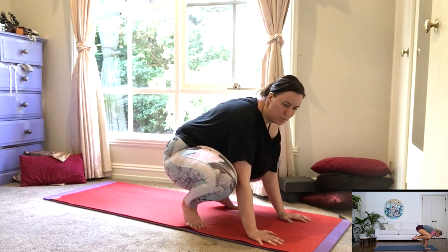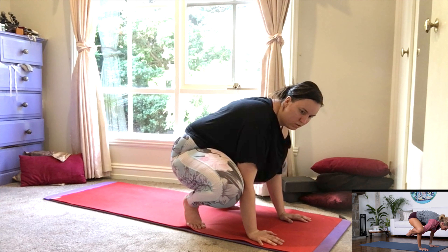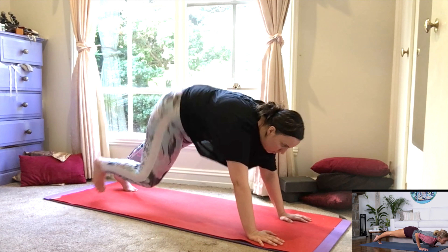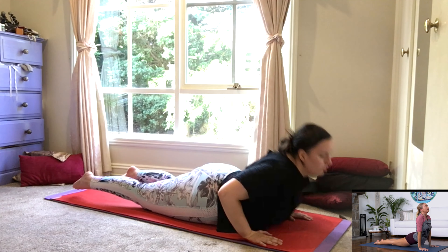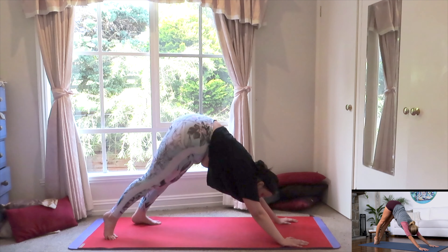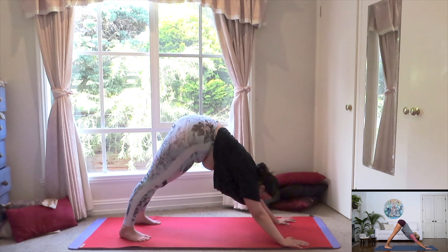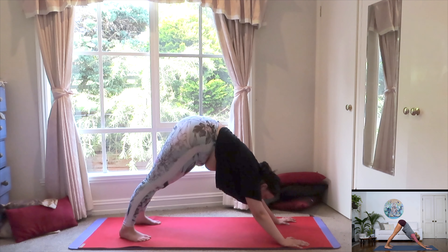I'll do the difficult variation, but feel free to step out. Take a deep breath in. Exhale, come back. Chaturanga and then upward facing dog. And then exhale, push it back, releasing into downward facing dog. Well done, you guys. Just take a deep breath in. Exhale out. Great.